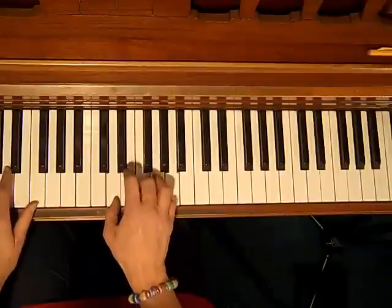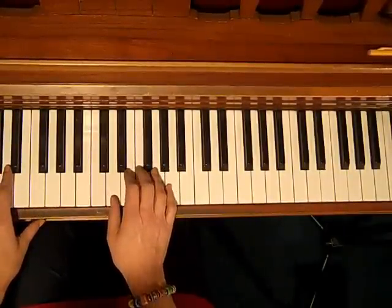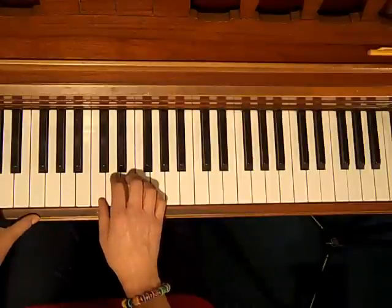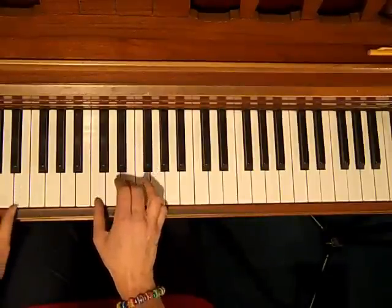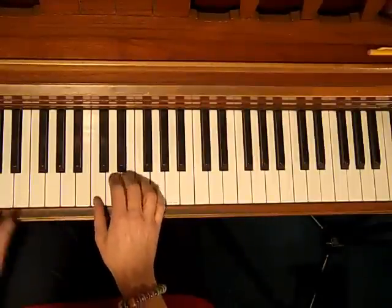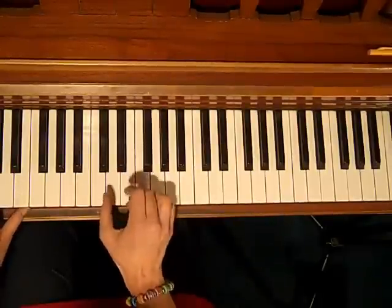And the variation would be the bop-bop. So how would we put this in a song? We really would want to do this in an up-tempo song, not a slow song. So let's say we had 'If I Were a Rich Man.' That one sounds really good with the cha-cha.